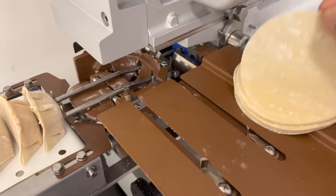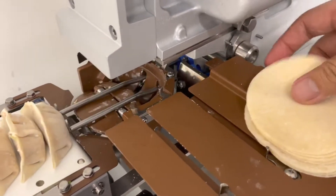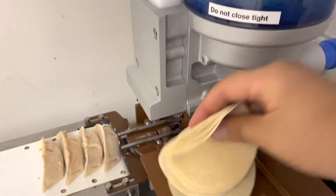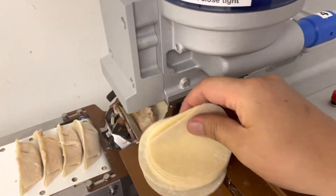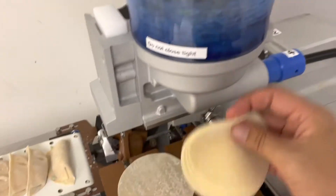Machine-wise, every two seconds it can make a gyoza. So if your employee is doing well — grab the skin like this, put the skin, and you can do it by hand, with one hand.